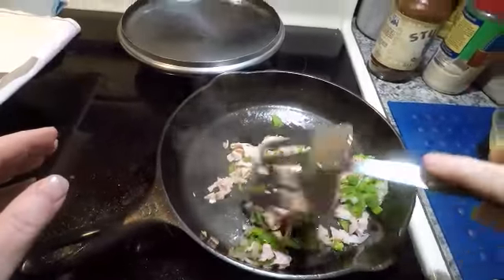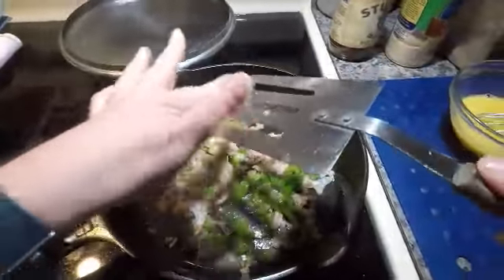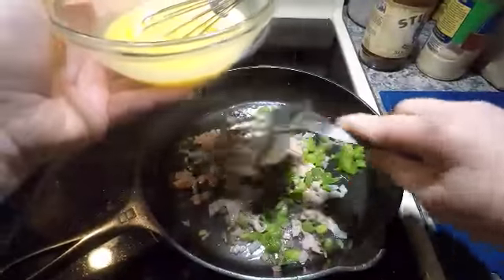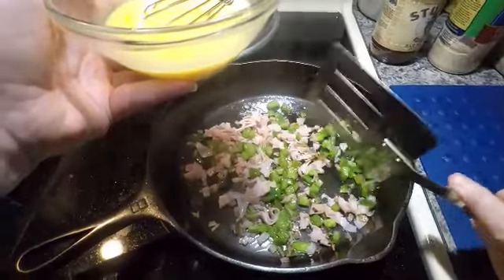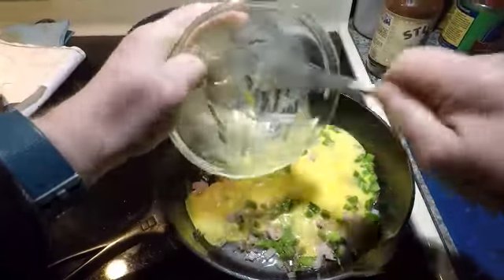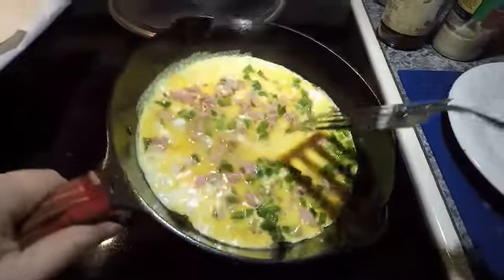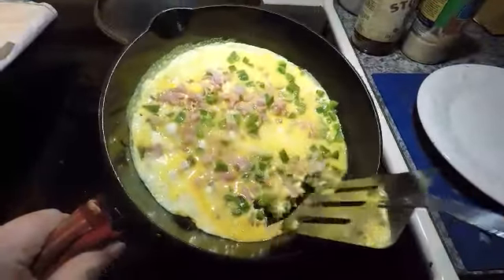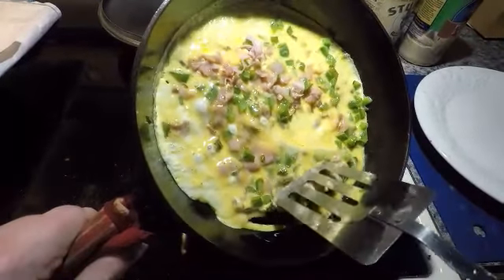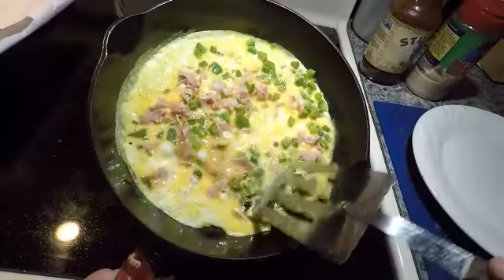Okay, there we go. Now we're going to go ahead and add our eggs to the omelet. Get it all in there. Okay, we're spreading it all around, we're letting it set up. And then what we're going to do is just take the sides here and let all the uncooked parts of the egg come down and fill in the open spots.